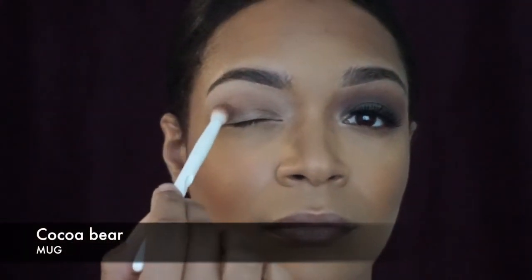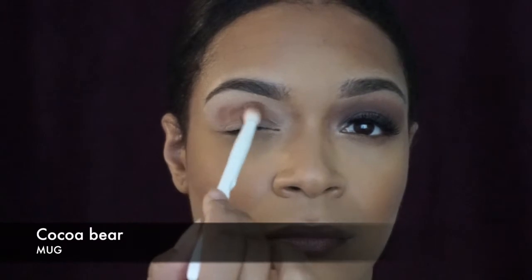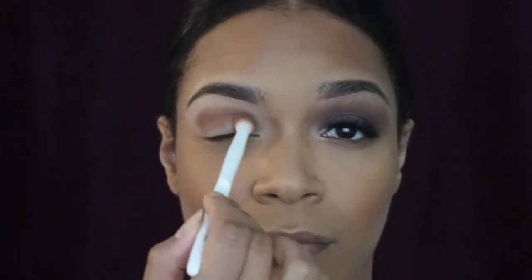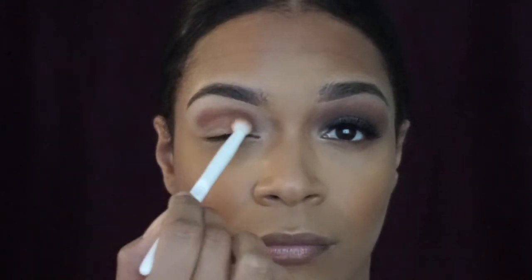Next I'm taking Cocoa Bear by Makeup Geek and I'm basically intensifying wherever I put the transition shade. I like doing this because I really like a transition from the darkest to the lightest color. I personally am really into that dark deep brown-red, so that's what I'm doing here.